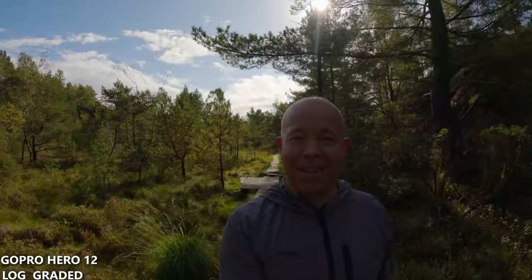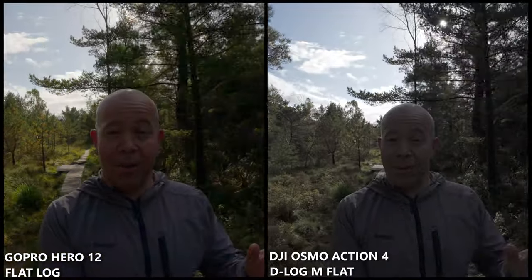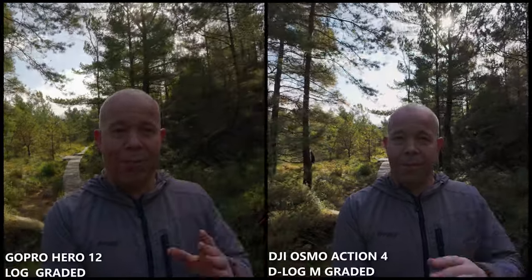I'm out in nature again testing my Osmo Action 4 against the GoPro Hero 12, this time in log profile. I've seen a bunch of videos online comparing these two cameras, and people have noted the flat color or log profile on GoPro Hero 12 looks kind of blurry and washed out. I want to test it against the Osmo Action 4 and compare these two cameras side by side — full view on the screen, not only side by side — so you can decide.